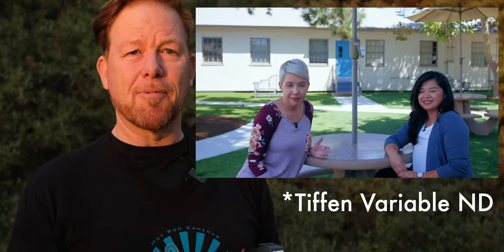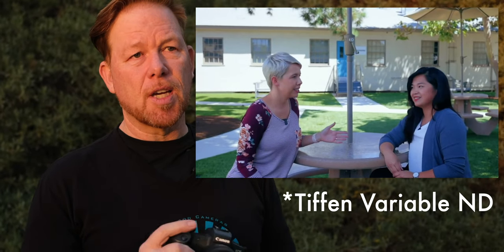Shooting outdoors — I think all the samples you'll see are outdoor interviews — I always use an ND filter. I'll put a link below to the one I like. It's a variable ND and you can just dial in the exposure settings however best suits the picture given the lighting conditions at the time.